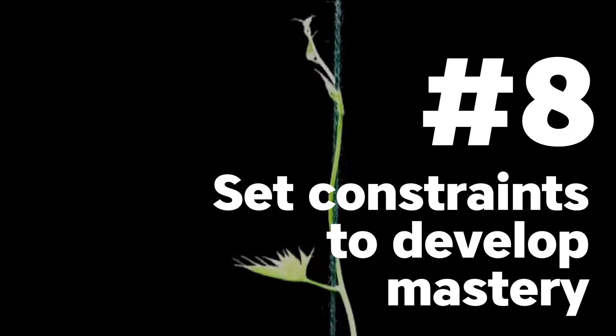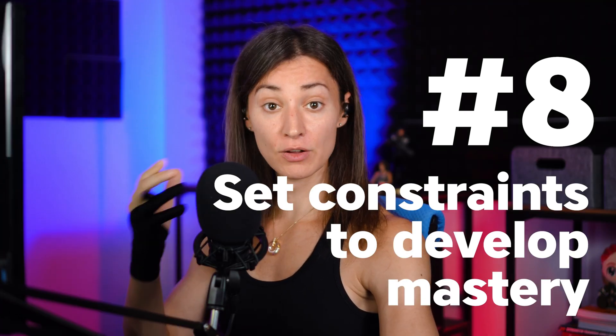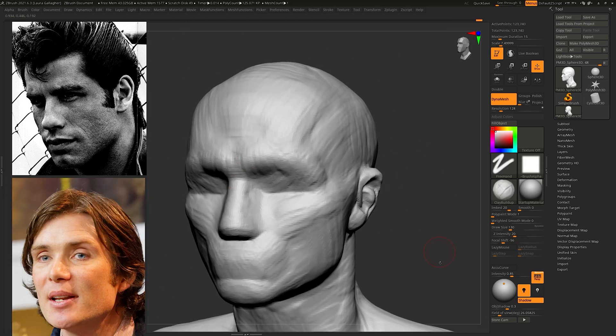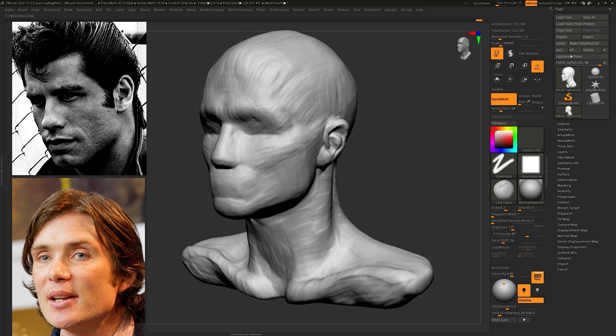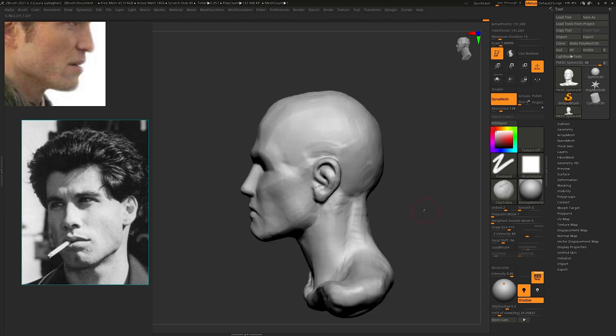Setting constraints on yourself will help you grow. Saying things like, 'I'm not going to use the smooth brush at all today,' or 'I'm only going to use the clay brush and nothing else.' Instead of focusing on changing your brush settings, try to focus on using the brushes you already have and see how you can control them to reach the exact result you have in mind. These types of constraints will help you develop a deeper understanding of your tools. Your dexterity will improve, your feeling of mastery will improve, which will make future sculptures even better.